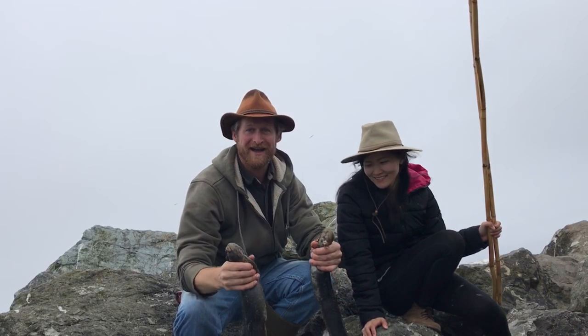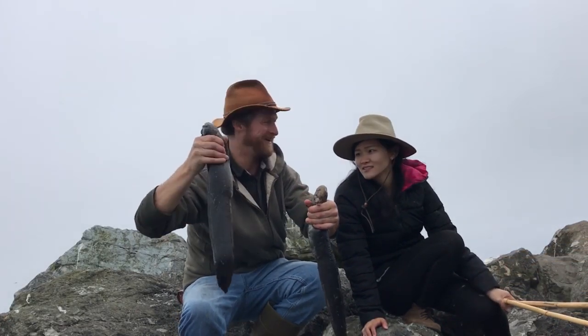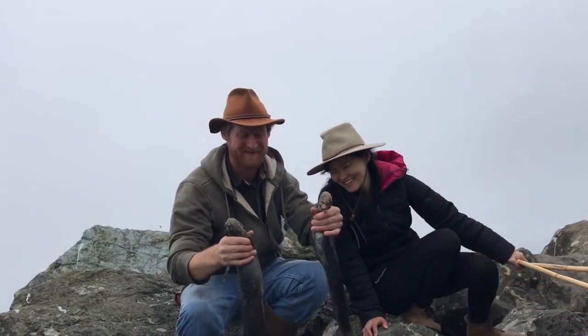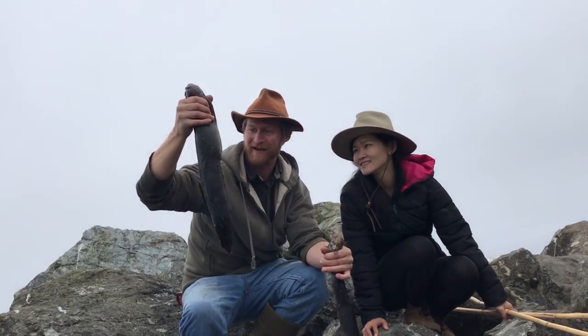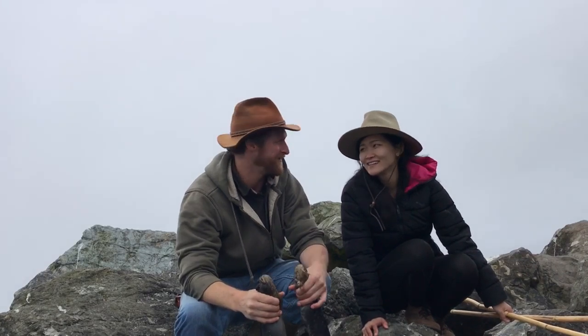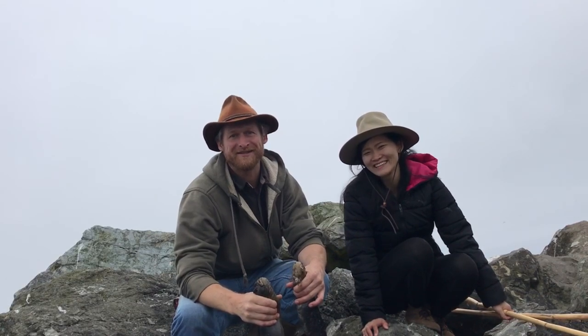Diane's is bigger — she always catches more fish and bigger fish than me. But these are some damn good sized eels. I think this one's about 24 inches, about 22. Let's take them home and cook. What are we gonna cook? We'll figure it out — something delicious.